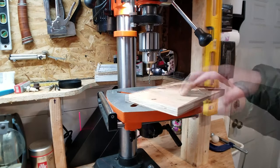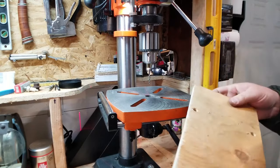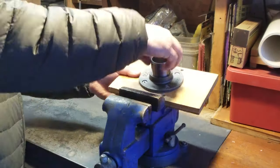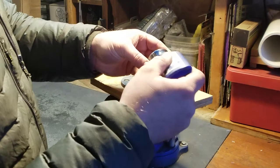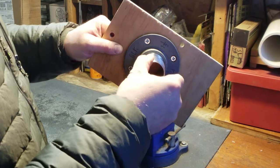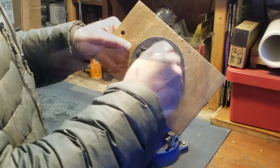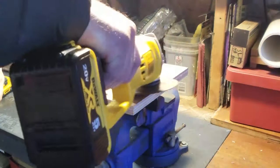Drill presses are great — makes drilling holes a dream, makes it actually fun. You never realize how many things you'll want to drill until you get a drill press. Base plate is ready. I'm just gonna throw on some thread locker on this — I don't want this going anywhere when it's on the drill press. Yeah, got to cut off the parts that stick through — this ain't going anywhere once it's on.